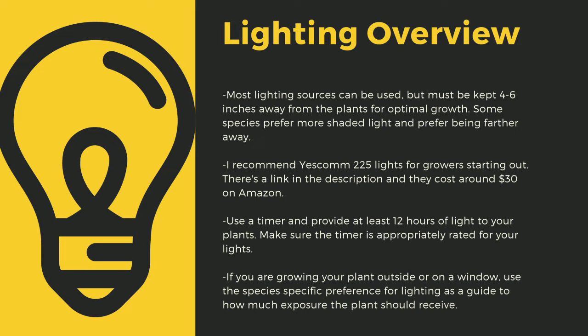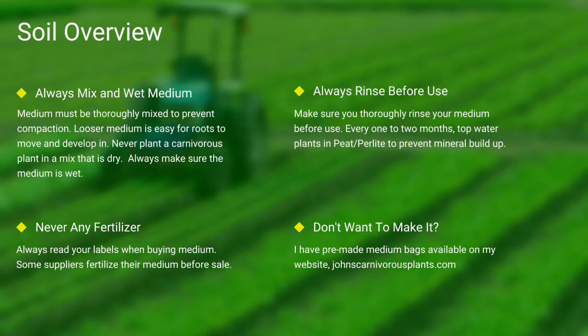As a safety tip, make sure you drape your cords and have a low spot to prevent water-related electrical fires. If you're growing your plants outside or on a window, use the species-specific lighting preference later in this video as a guide to how much exposure the plant should receive.